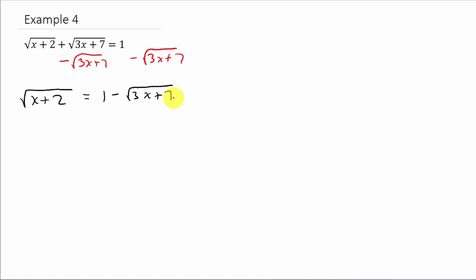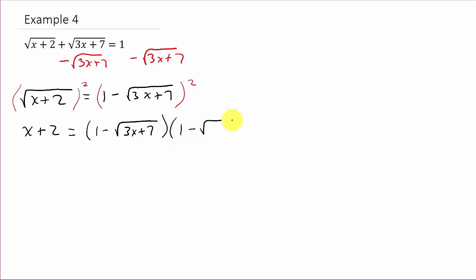Now to get rid of the square root we're going to square both sides. When you square a square root you get what's underneath the square root. So this gives us x plus 2 on the left-hand side. On the right-hand side, that's 1 minus square root of 3x plus 7, times 1 minus square root of 3x plus 7.